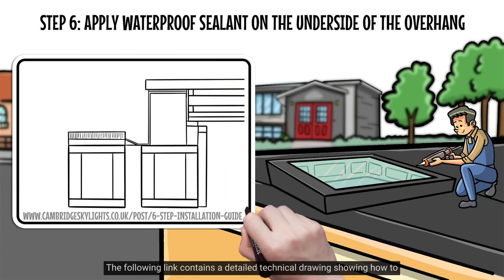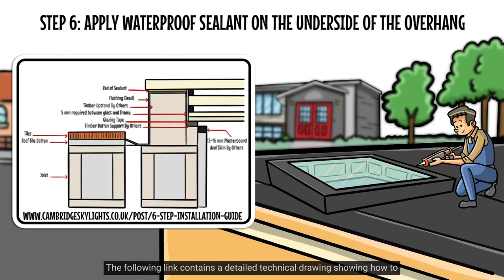The following link contains a detailed technical drawing showing how to install Cambridge Skylights on a pitched roof.